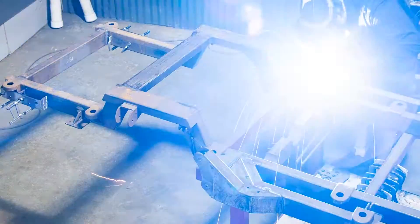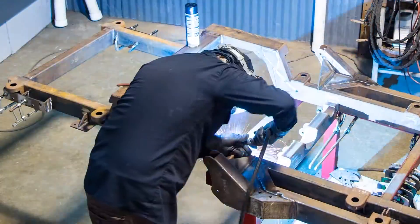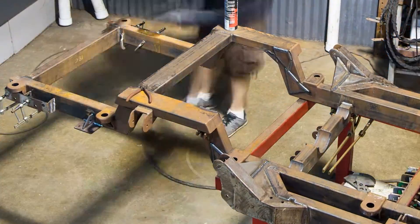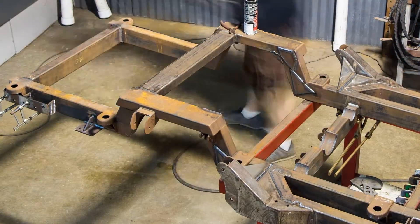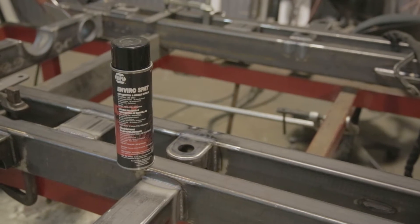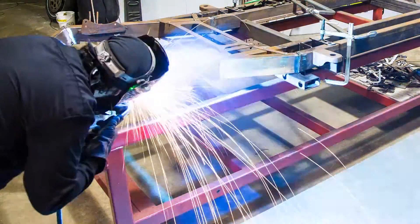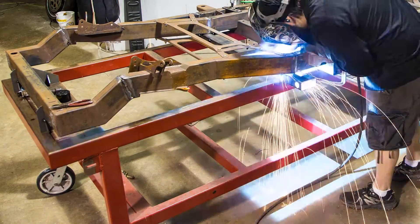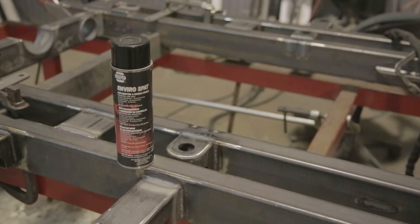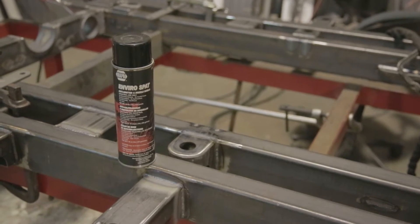When you MIG weld something and you get little tiny bumps all across a section where the weld happened, that's because excess metal is splattering off and sticking to your metal. If you're doing proper metal prep, you're going to get a lot of those. With anti-splatter, you spray it on there and the weld will be hot enough to burn it away, but the little BBs will not — they cool just before they touch the metal. So instead of fusing to the metal, they just brush off. Go to your local auto parts or welding supply and ask for a can of anti-splatter. It'll make your frame project look a whole lot nicer when you're done.